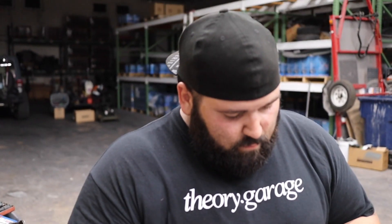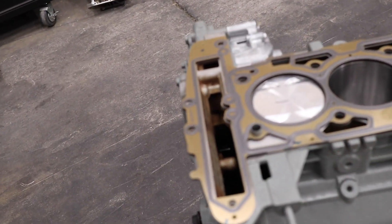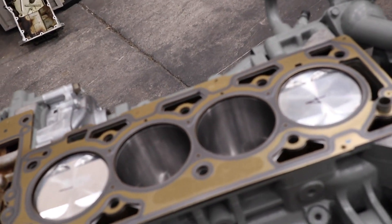We got the entire valve train assembled. My favorite part — ARP assembly lube. Josh loves it. Anyway, Josh is going to get to it — everybody has what they're good at, Josh is exceptionally well at applying lubrication. We went ahead and laid down the head gasket already so we don't have to fight with the studs walking it all the way down. We'll bring you guys back so you can see the process of putting the studs in and finally getting that head put on.